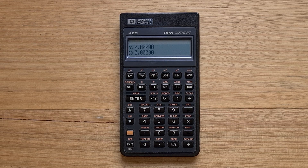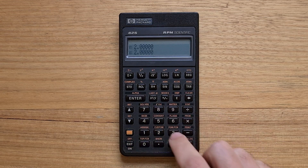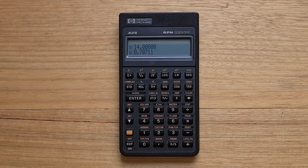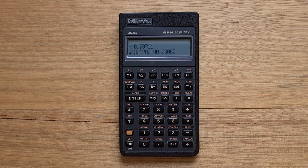The 42S is an RPN calculator with a four-level stack. To calculate 2 plus 3 times 4, you enter 2, 3, and 4 onto the stack and then hit multiply and then plus. Some basic scientific functions are available directly on the top two rows of the keyboard, such as sine. Many of the 42S's functions are available via menu — so to find 10 factorial, we enter 10 and then select the factorial function from the probability menu.